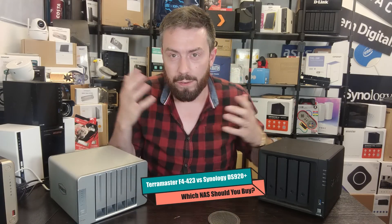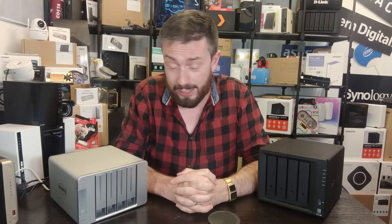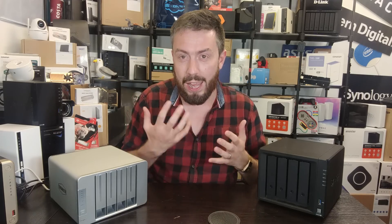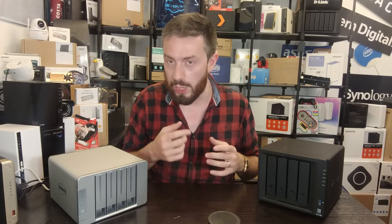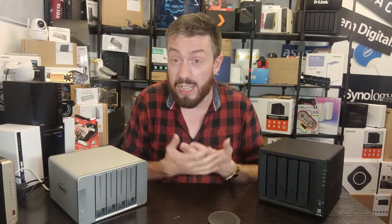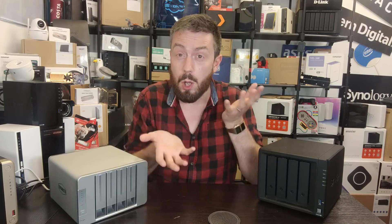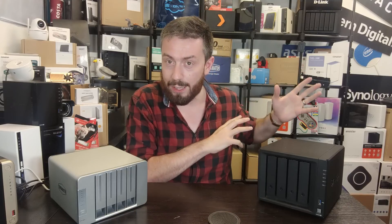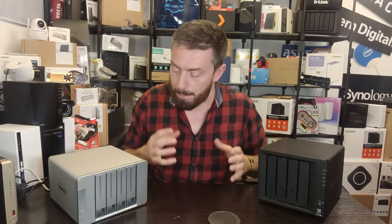Hello and welcome back. Today I want to compare TerraMaster and Synology. This is not the first time I've compared these two brands, but it's the first time I've compared them when their solutions are about two years apart. Generally on this channel when I compare NAS devices, I try to abide by some internal rules — comparing things of similar caliber in terms of hardware and release timing. But sometimes I compare two devices because people will be weighing up the decision regardless, and that third rule is the most important.